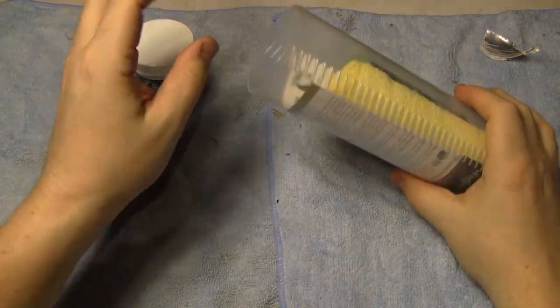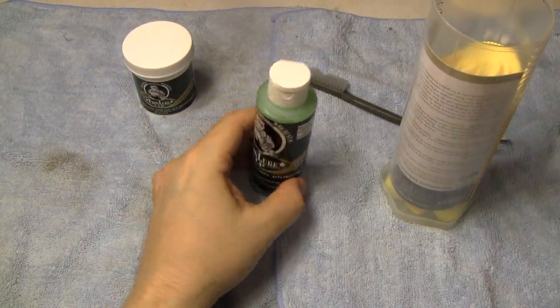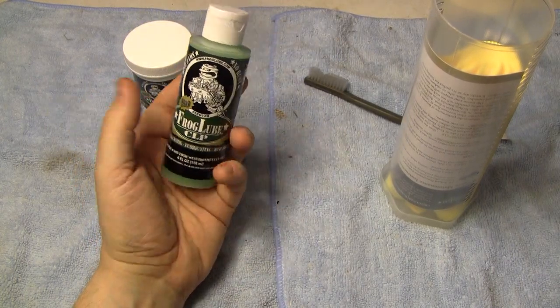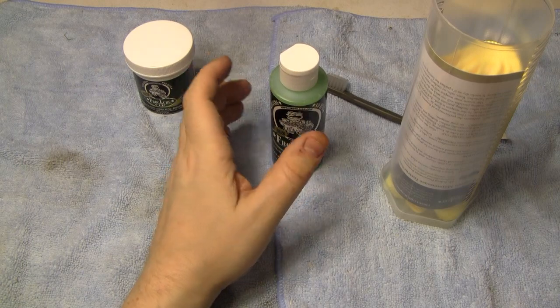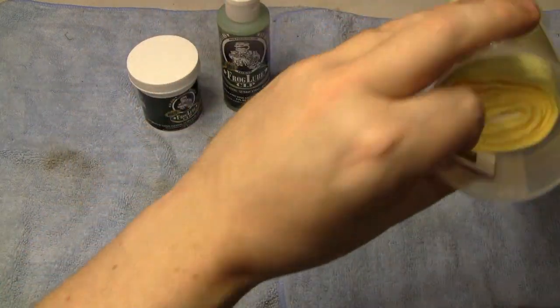Now I'll get the rest of this stuff out. It did come with liquid. By the way, this is the 4-ounce kit — there is a bigger size, I believe it's 8 ounce. This is the liquid, and this is what I would run through the barrel in patches to clean the barrels. That's mostly what I'll use the liquid for — inside the barrel, quick touch-ups, or taking it to the range. The paste is what I'm mainly going to use to treat the parts of the firearm.